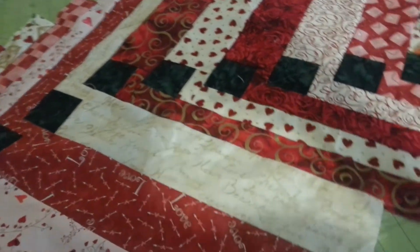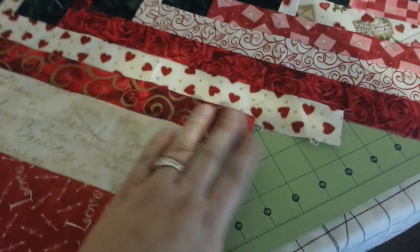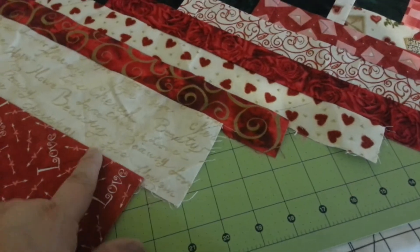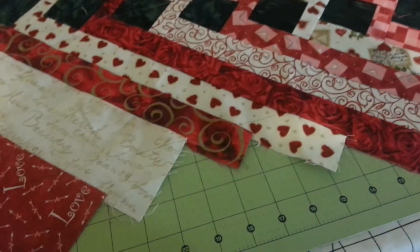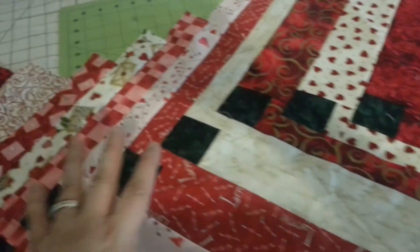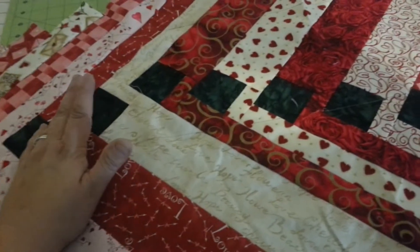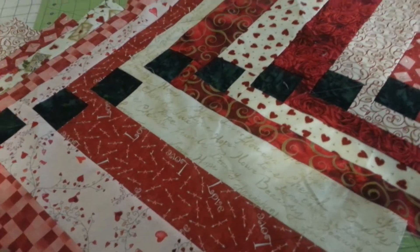That's also a good indication that if you do want to make the table runner wider — knowing that these are your shortest points — if you just lengthened these few pieces, the other ones already are about an inch longer. So if you had lengthened just these two pieces, you could probably make the table runner about another inch wider. 6 and 3 quarters on each side would mean it'll be 13 and a half inches wide, which is actually a really nice size.